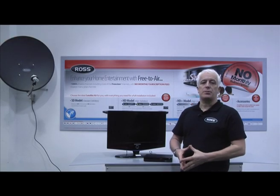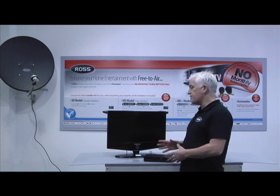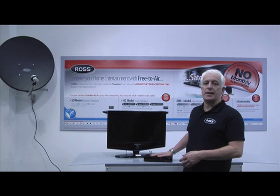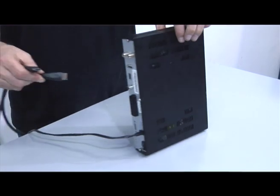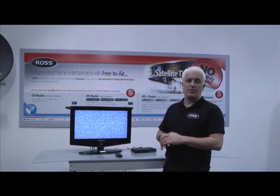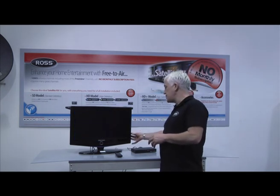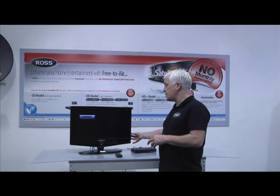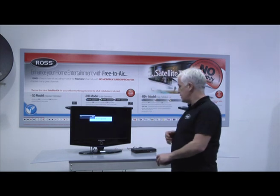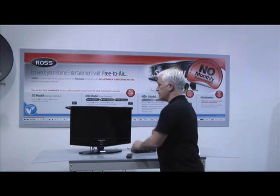There are multiple outputs and inputs available to you depending on which receiver you've bought or even which television. The preferred connection for the Ross receiver is an HDMI cable — this is the easiest form of connection. Things may vary slightly if you've got one of our SD receivers. In this case try cycling through the sources on your TV until you get to the correct channel. If you're still unsure then the best thing to do is to switch off the receiver and switch it back on again until you get the Ross logo.